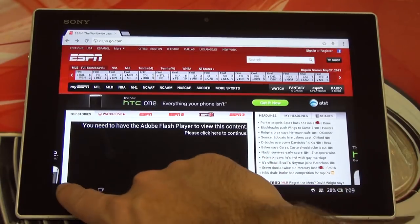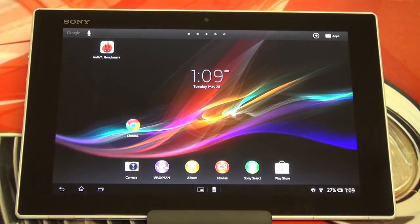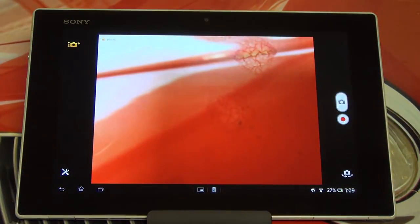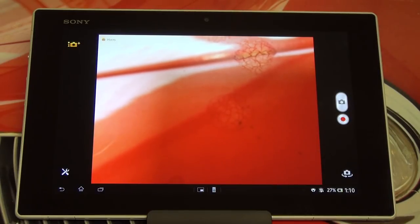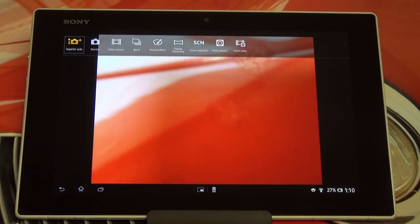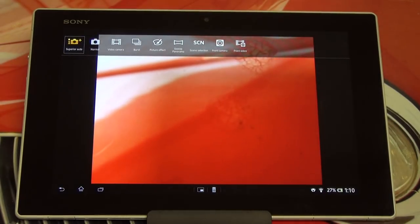I'm going to give you guys an example of video now, but actually let me show you the camera first. That's the rear camera, focusing on my background and picking up some of the chips in the paint. What I want to focus on is up here in the upper left — the Superior Auto mode — which is directly taken from Sony's Cybershot cameras. This is Sony's attempt to embody the entire corporation and every different successful division into this tablet.